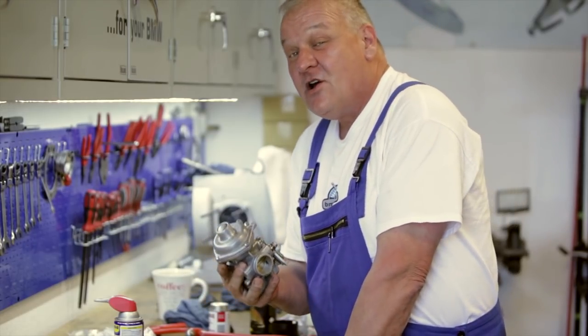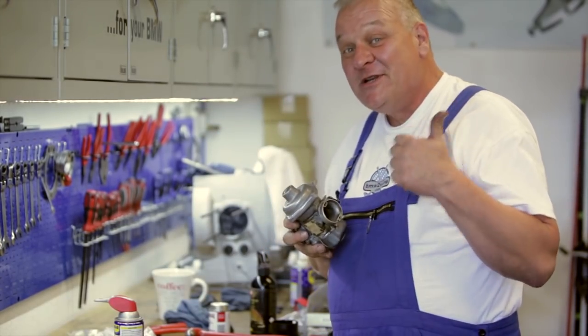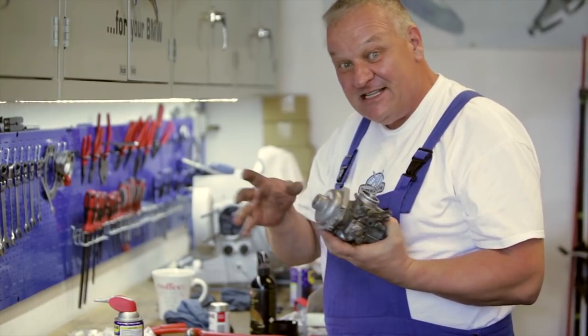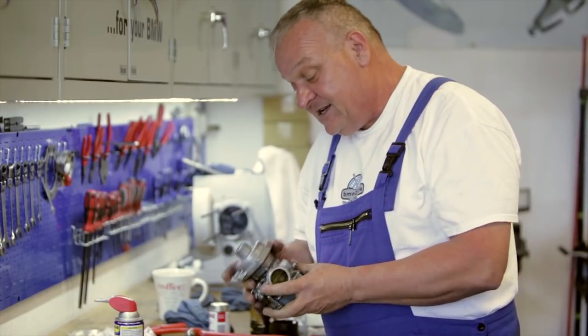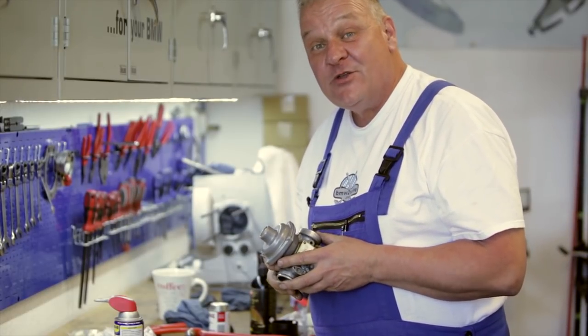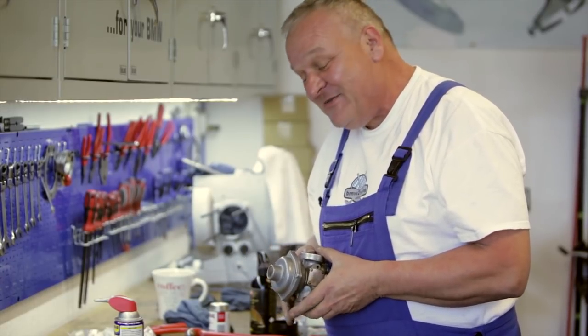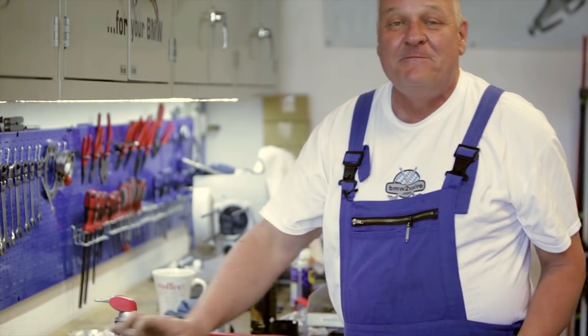Now I'm going to go on to the next carburetor, but I'm not going to bore you with that because it's identical — just the same thing except for the other side. So next time we'll be putting these carburetors back on the bike and a lot more reassembly, getting it closer to putting it back on the road. As always, if you have any questions or comments we'd very much like to hear them — leave those below. And don't forget to subscribe to our Boxer 2 Valve YouTube channel so you can be alerted when the next video comes out. See you soon.